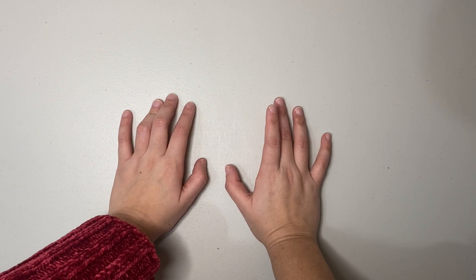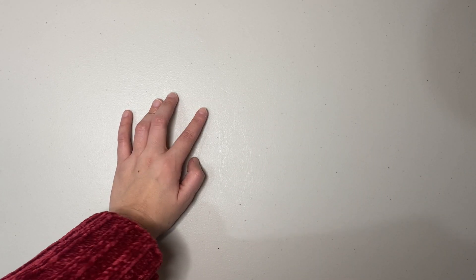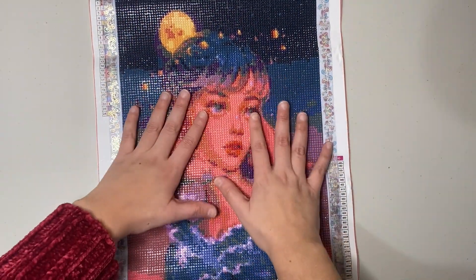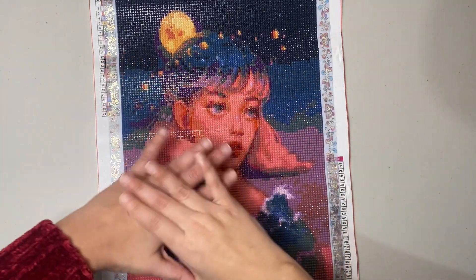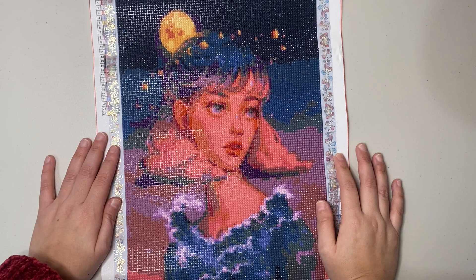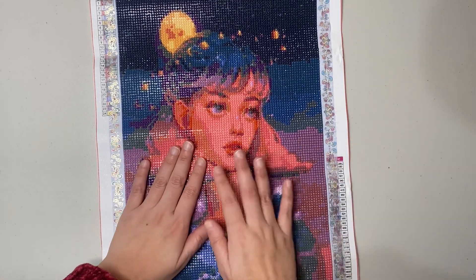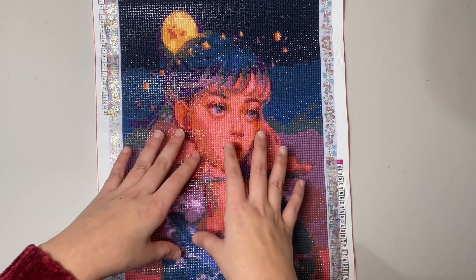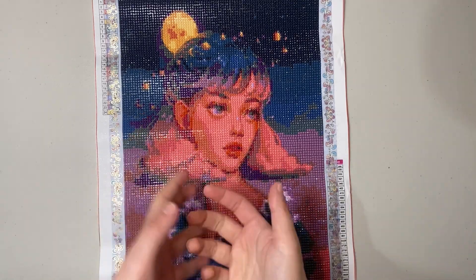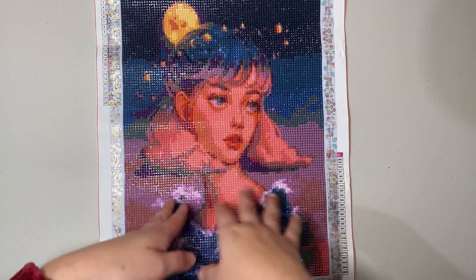The very first kit I finished is a budget canvas — a solid image. This kit was purchased specifically to make a comparison video between budget kits and licensed diamond painting companies. I went through all the details I look for when diamond painting. The second canvas I finished is the same image but as a licensed, larger version — and I did not do a post review of this budget one.